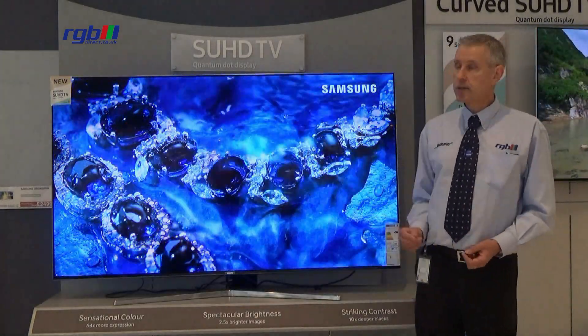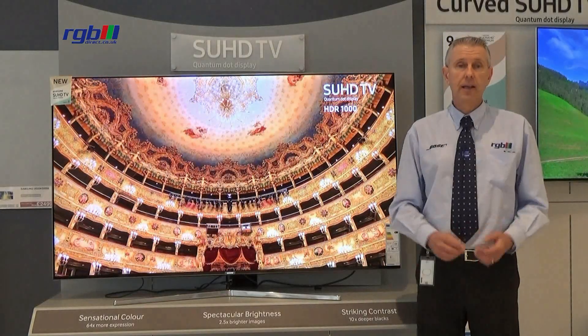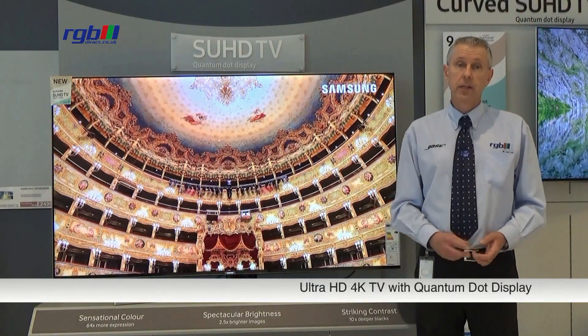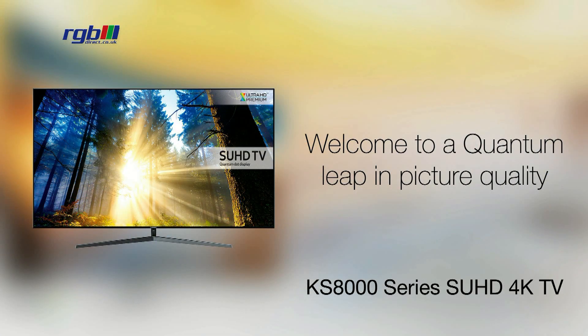It has a very slim bezel with an aluminium surround and it has a fixed pedestal base which has a chrome finish as well. This is an LED TV and it's Ultra HD, so 4K, and it's a 2D television as are all the new 2016 Samsung TVs.